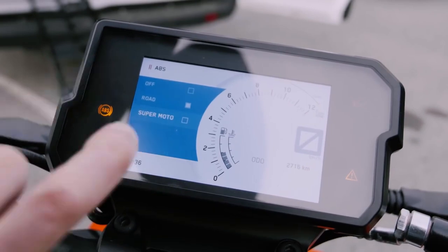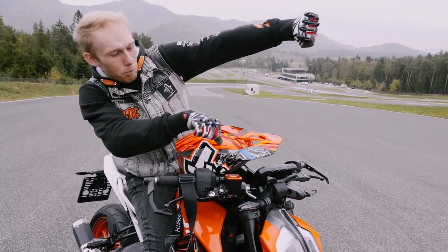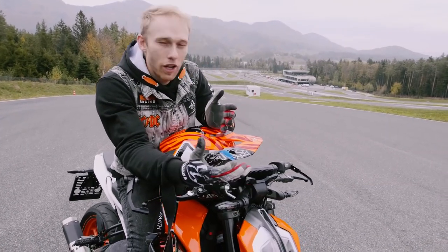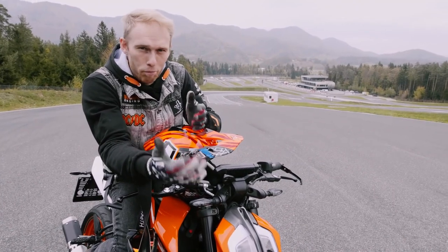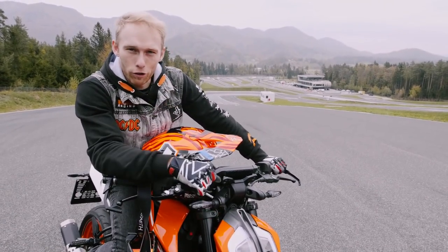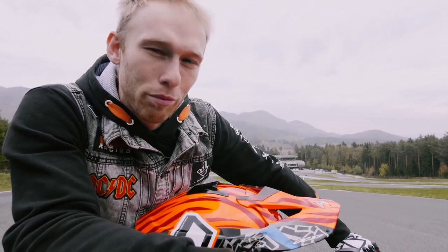It's supermoto mode — time to learn how to properly slide into the corner in supermoto mode. We found a location, a training facility for learning how to properly ride — car, bike, roller skates, bicycle, whatever. And for that I called some reinforcements — this guy knows how to ride a supermoto bike.